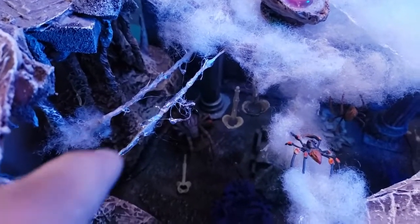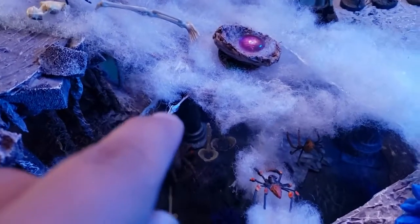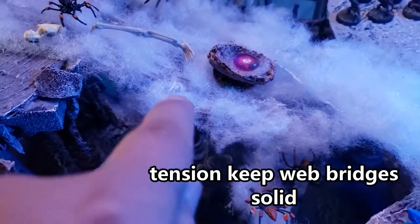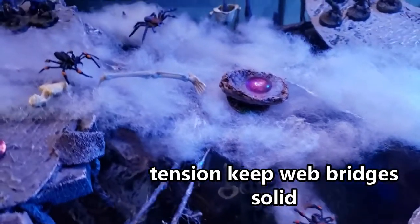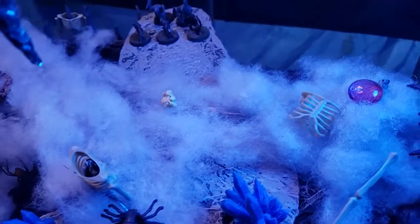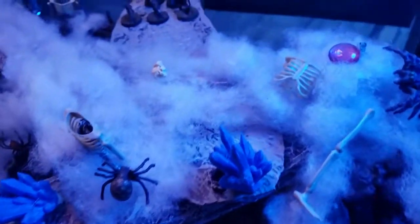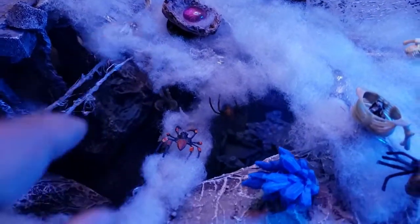There's some rope here that I just painted and added a little hot glue to, just to decorate it a bit. That gets hot glued to the bottom of the plastic, and then I hot glue cotton to all the plastic and tease it up. These are the objective markers — nice and clear gems so we know exactly what they are during the game.